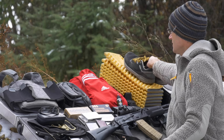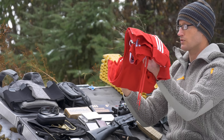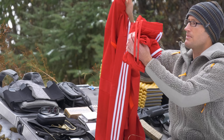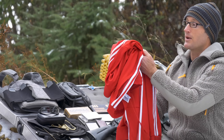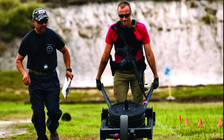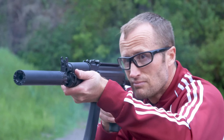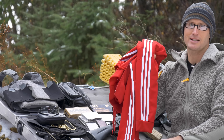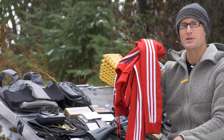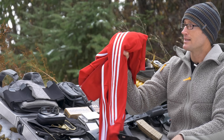Next up is this Adidas Trio 19 tracksuit — both the top and the bottom. Quick story: when I was originally going to run the first Tactical Games in North Carolina, I was going to wear a tracksuit — the original Superstar which is 100% polyester. At the last minute, Recoil said Brownells was the title sponsor and they might not appreciate it, so I wore other clothes. But I finally came full circle and ran this Trio 19 tracksuit.